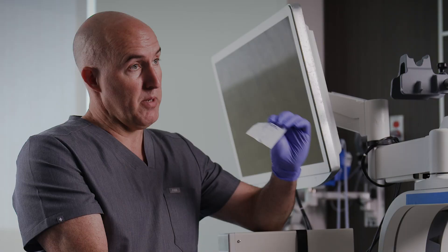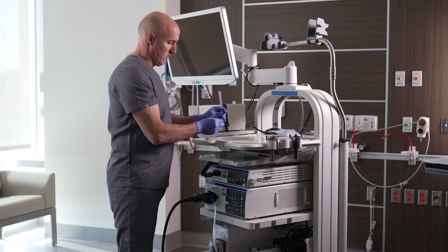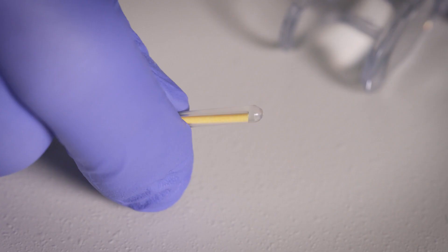ProTrap Luma comes with one tray out of the package, but you can buy all your additional trays as well, so you use as many as you need. The ProTrap Luma also comes with an illumination device — a glow stick.